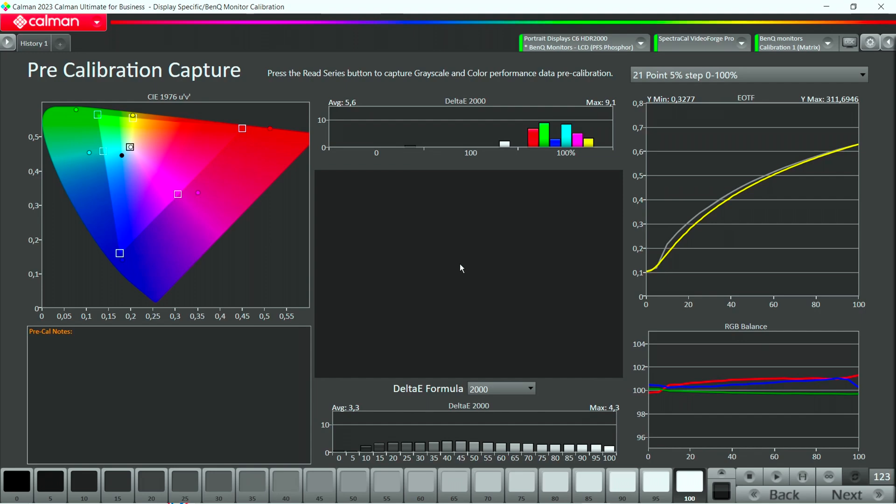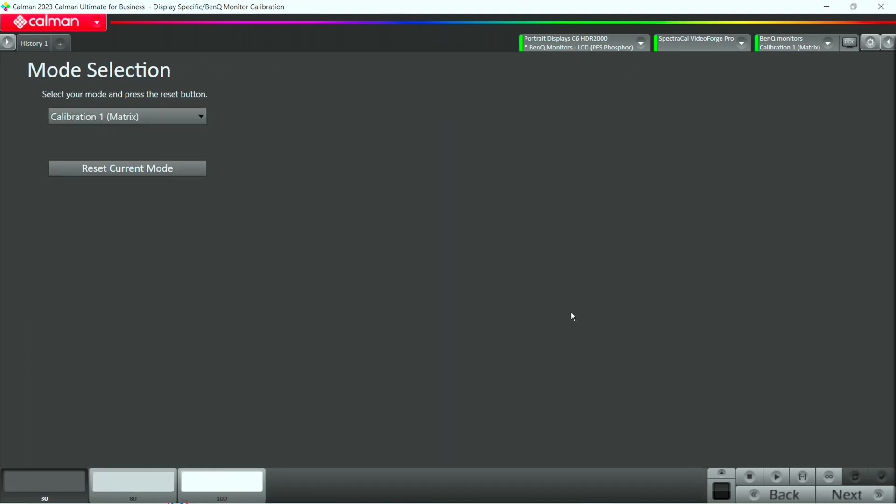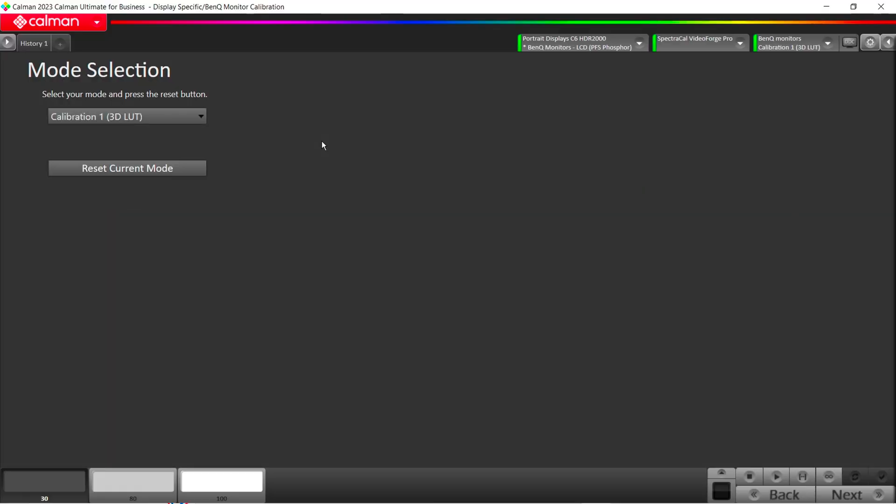Now that's our pre-cal capture. In the next stage, we pick whatever mode we want to calibrate — Cal 1, Cal 2, or Cal 3. There are two different options: you can calibrate a 1D LUT with a 3D LUT, where the 1D LUT handles grayscale and the 3D LUT is the color cube; or you calibrate a 1D LUT with a 3x3 matrix, which is a fixed-grid color correction. From our experience, a 3D LUT works best with this monitor, so we pick Calibration 1 and the 3D LUT option. Before starting calibration, we have to reset the mode, which can take about 15 minutes — so we'll fast forward and continue once the mode is reset.